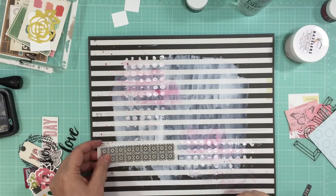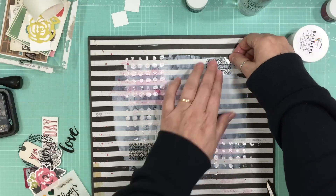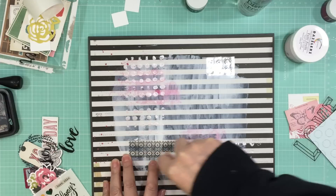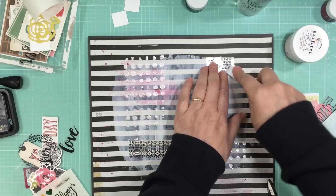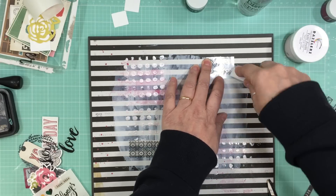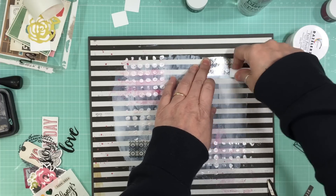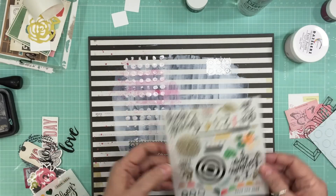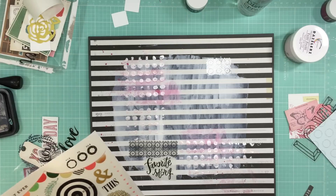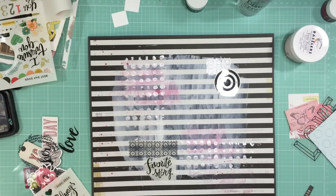While I'm waiting for the modeling paste to dry I can put on some rub-ons. This is some Maggie Holmes rub-on from the Open Book collection that I found in my stash. One of my goals this year is to use more of my stash, so you're going to see way more videos using stash items. While I'm putting on the rub-ons I'm going around where I know I'm going to bring in the photo, making sure I stay within that area so the photo won't hide the rub-ons.